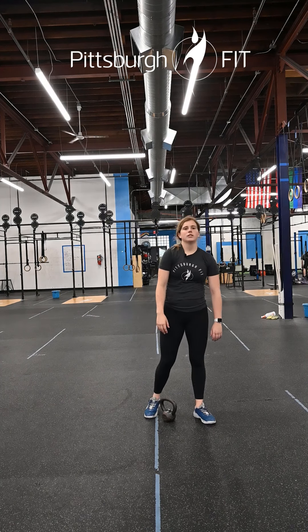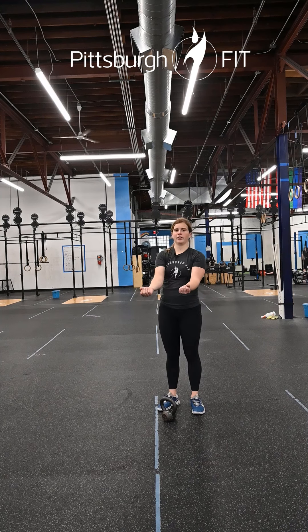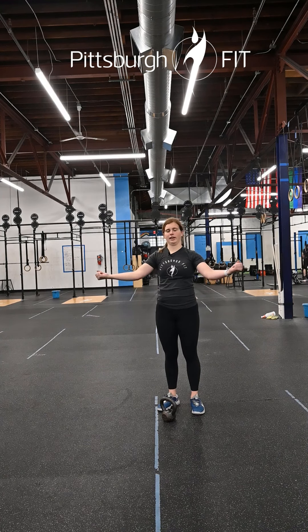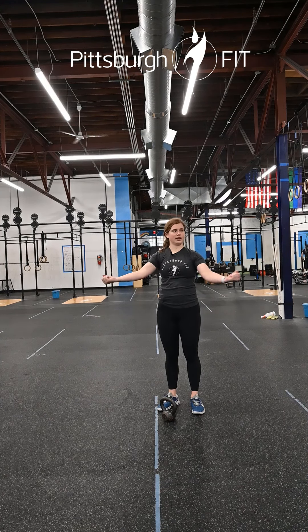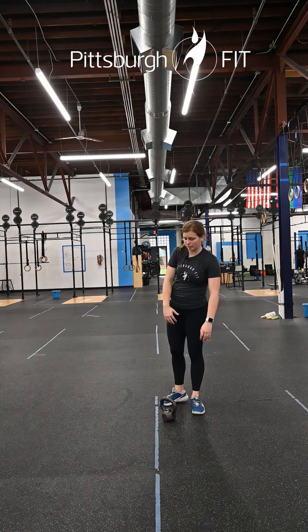Then we have 12 slow supinated band pull-aparts. Your palms are going to be facing up this time. You're going to have that band, pull it apart, and then come all the way back, trying to keep those arms nice and straight.